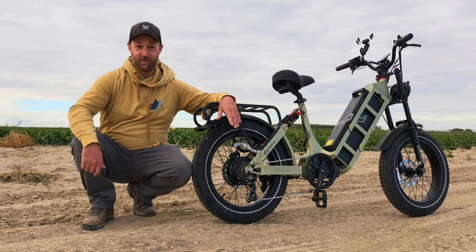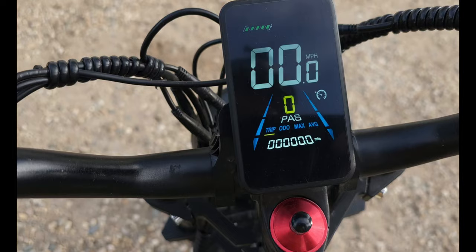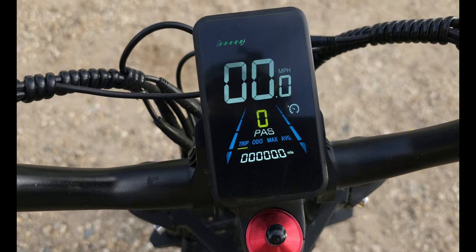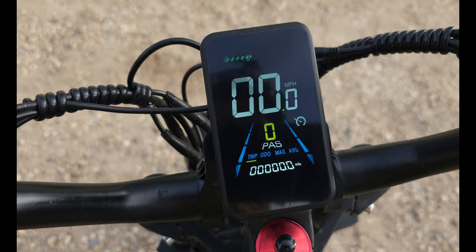Hopefully my rear end holds up — we're going to try to do all this in a day so we can get the best test of this bike we can. Here is our starting point. We just came off the charger, we're at 5 bars. I reset the trip odometer to 0. Let's get going.